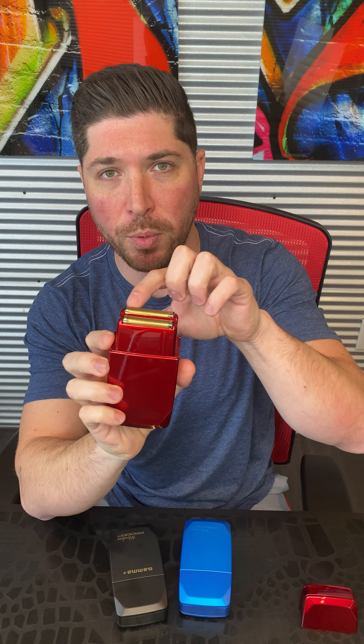One thing we always tell people is let the shaver do the work — don't jam it into your skin. Just really, really lightly. It's got a ton of power, so let the shaver do the work. These are hypoallergenic gold titanium foils, so they're more sanitary. What's really special about our foils is how long they last. Most box shaver foils — people actually buy replacements when they buy the shavers because they break that quickly. Our foils last as long as a year in many cases.